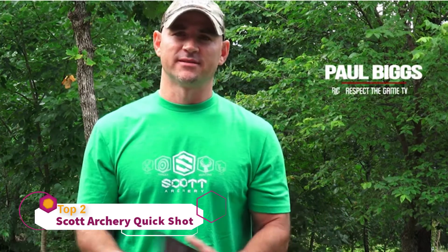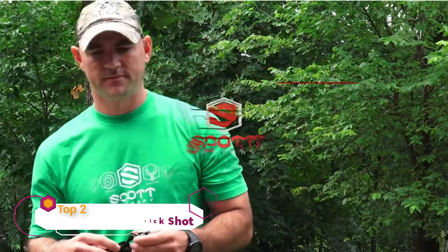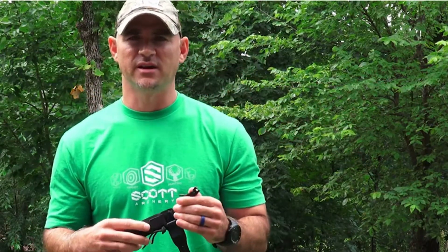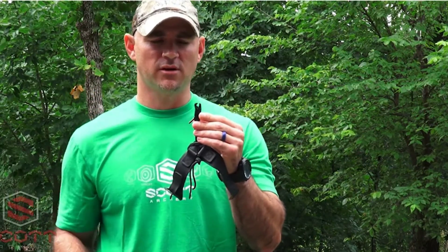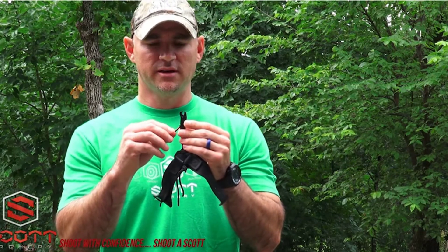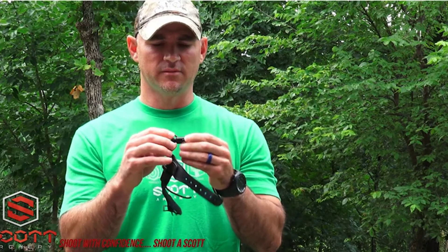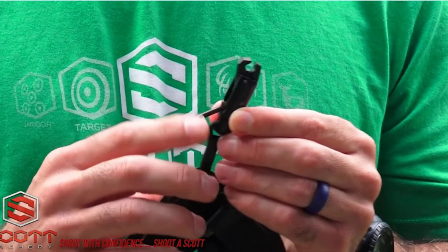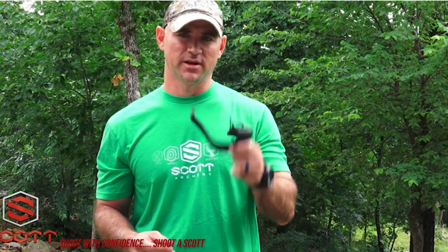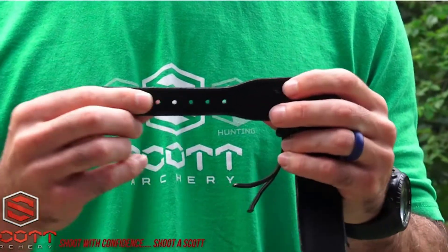There are a lot of releases out there. I'm talking to you today about the Scott Archery Quick Shot. The Quick Shot is a single jaw caliper release, meaning only one jaw opens when you activate the trigger. It has that signature roller sear design, which makes for a really crisp trigger activation. It comes standard with a belt buckle strap made to fit almost any size wrist, and it also has a rope connector.